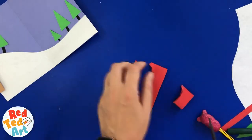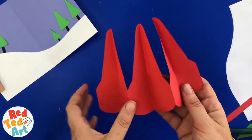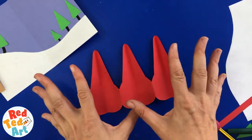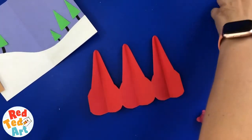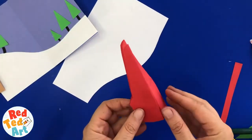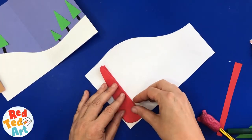And now the moment of truth — will these look good or not? I think they're super cute! Can't really tell yet, but don't worry, we're going to decorate some more. First thing I want to do for my little gnomes is go back to my white paper and use the basic shape so that I know how big my gnomes are.